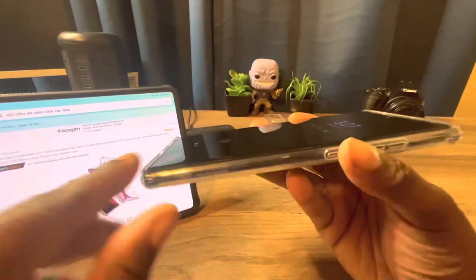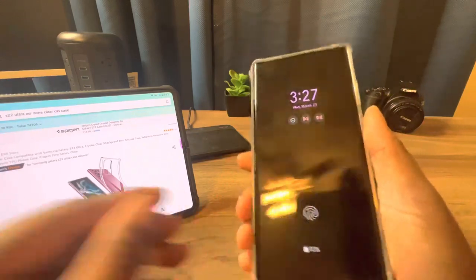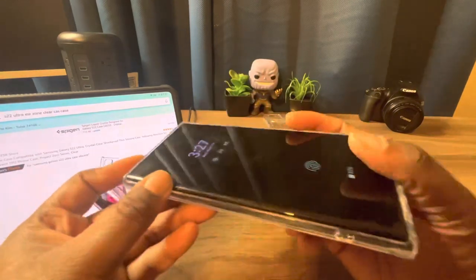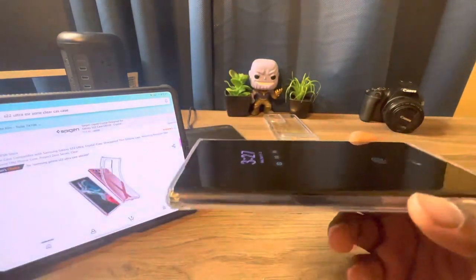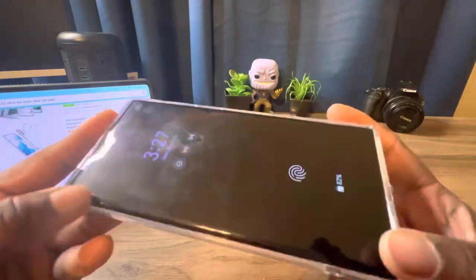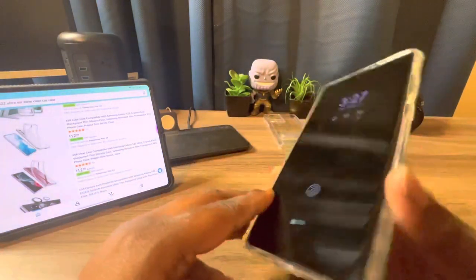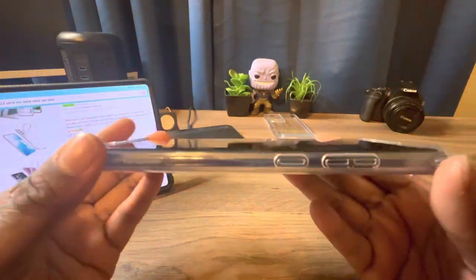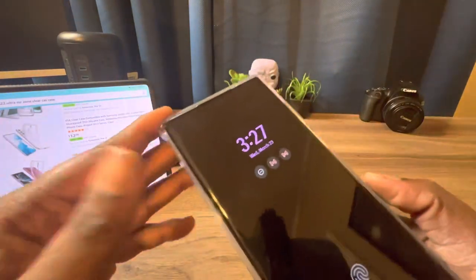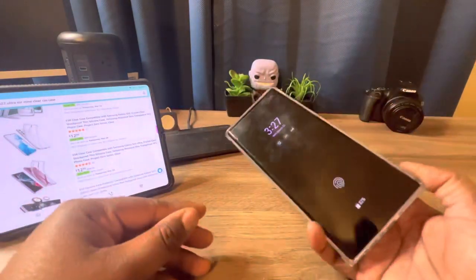On this case, you're not getting a lip either — this lip is even smaller than the one on the kickstand case. It's a lot thinner, so you really would need a screen protector if you're going to rock this case. It doesn't have a lot of lip protection, but it does look nice, and you still get the little feet at the top for side-drop protection.